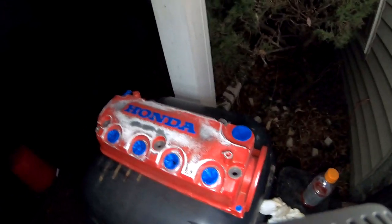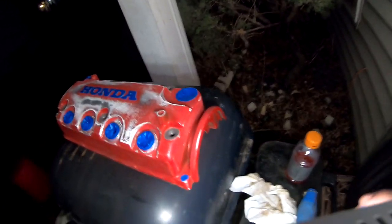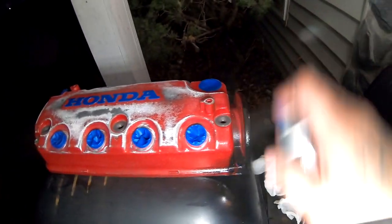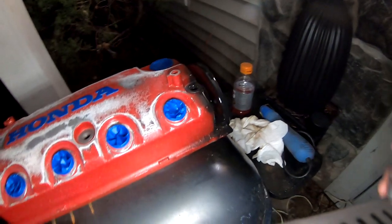With this coat I'm going to go ahead and try to hit all the little hidden areas. This does spray very thick.